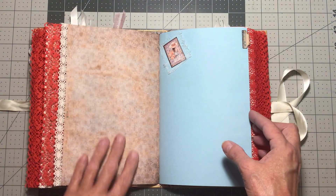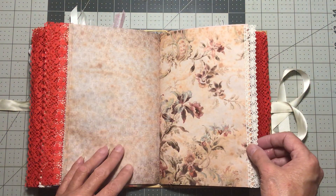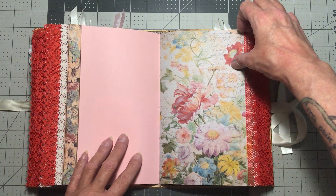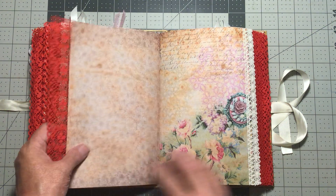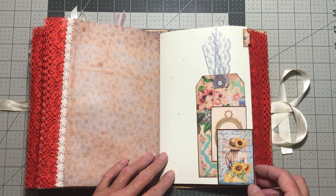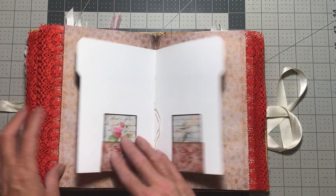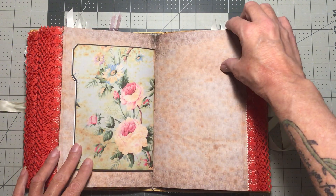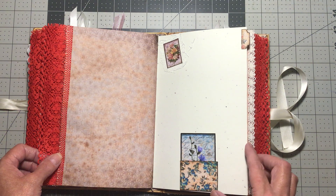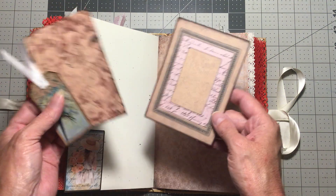I will have the link to this kit below the video. Some of the pages are probably freebies from her Facebook group — I'm sure they are, I just don't know which ones would have been. And here is a tag, journaling card, and journaling card.